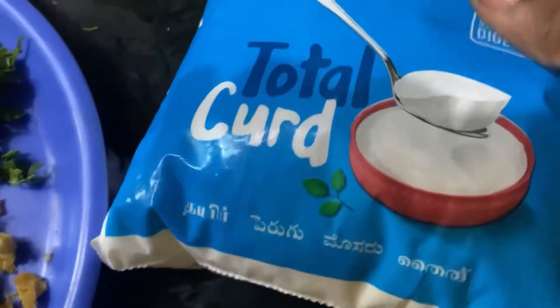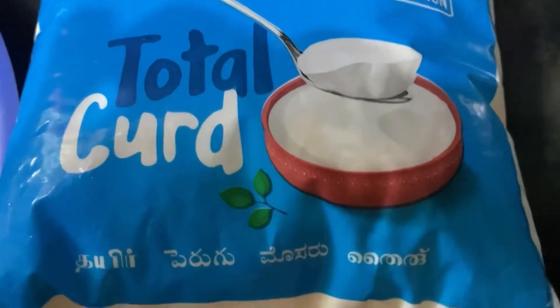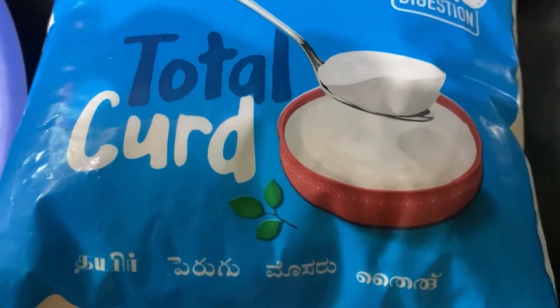Hello friends, hello everyone. I am going to share two recipes today. We are going to make two recipes.